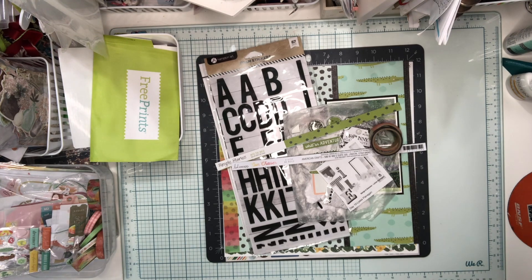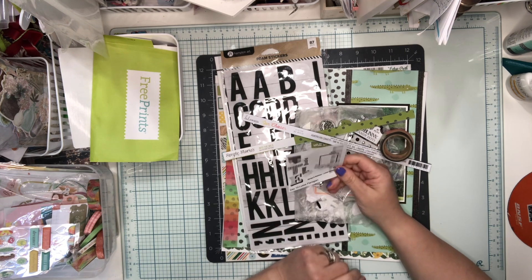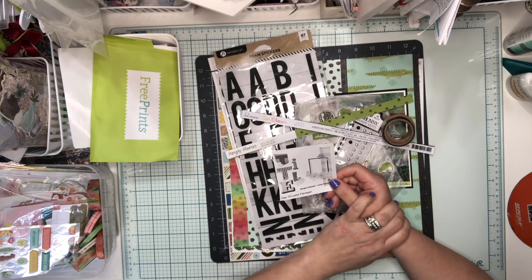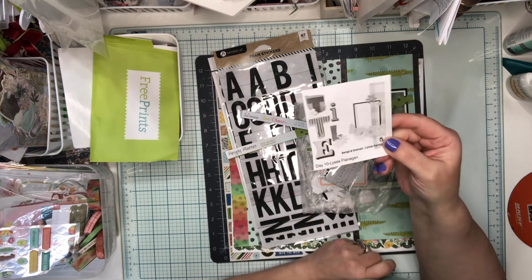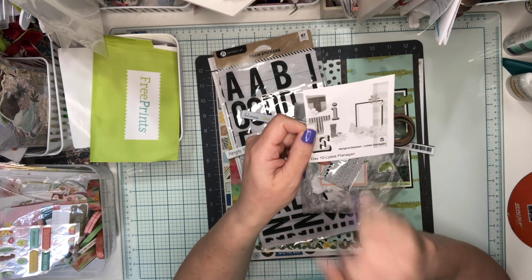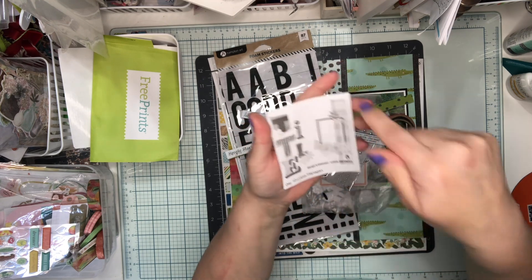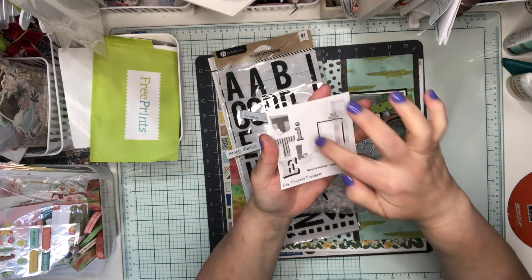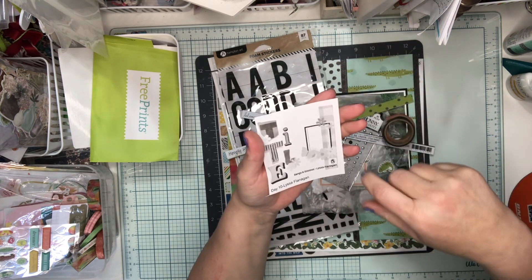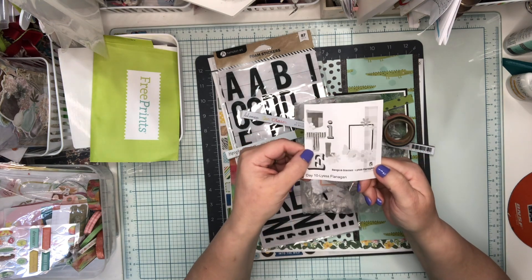Hey friends, it's Jenny and I've started to put together Day 10 of Christie's Beautiful Life 30 Days of Sketches. I thought I'd come back and embellish with you. The sketch today is from Lisa Flanagan, she's at Bangs and Glasses. It's a 12 by 12 with a large title on the left-hand side, photo on the right-hand side, a strip of paper, and then embellishments in several places. Let me show you what I put together so far.